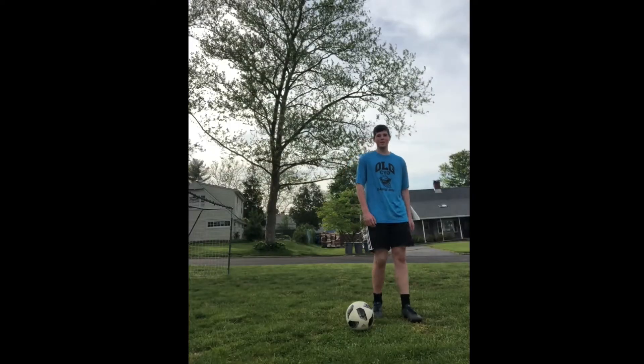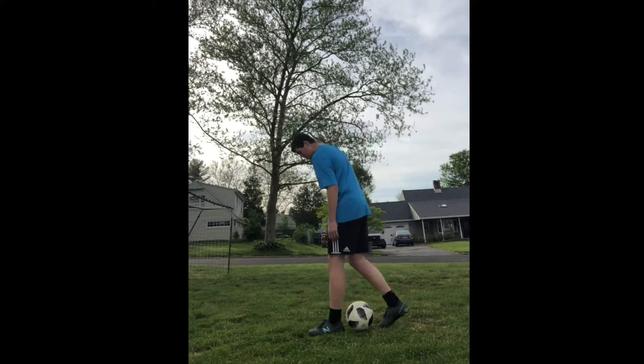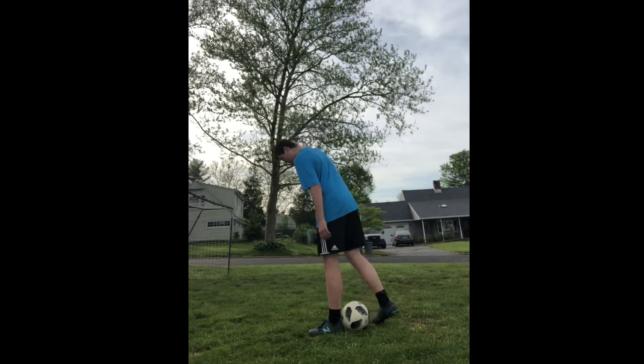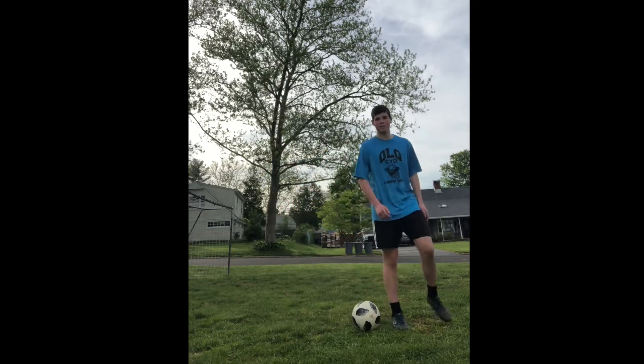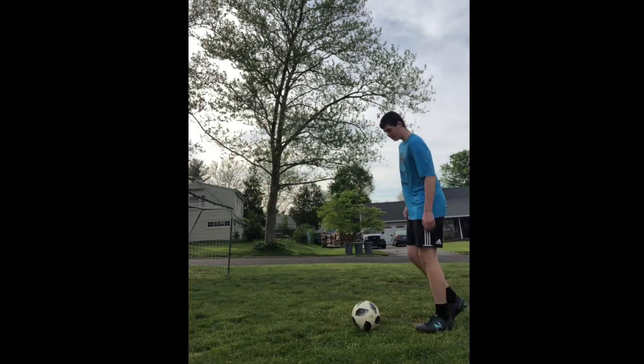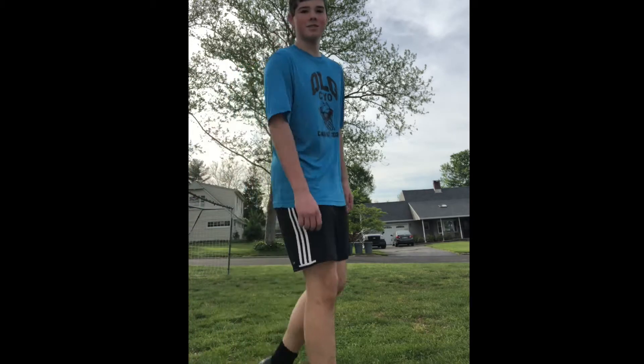So today we're going to learn how to do a rainbow. You put your left foot in front of the ball and your right foot behind it, and you're going to lean forward. As you lean forward, you're going to kick it with your front heel. It should look like this. And that's how you do a rainbow.